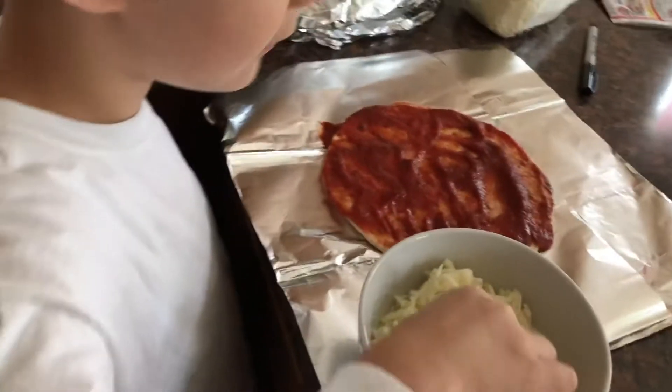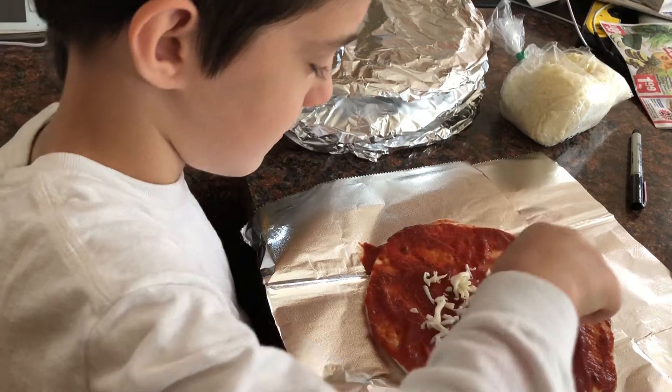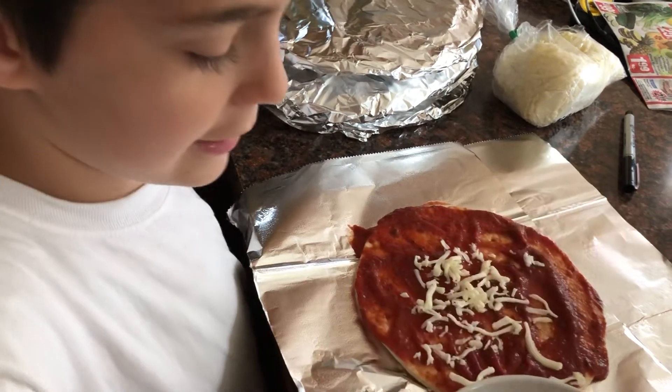Now what do you do? Put on the cheese. You need to put on the cheese.